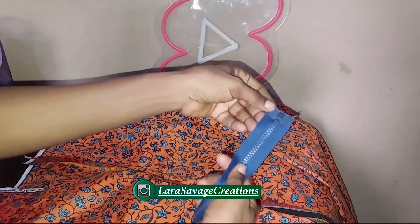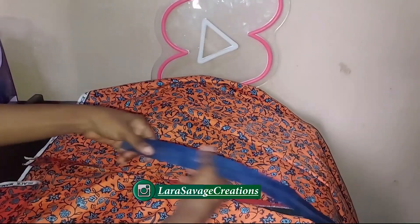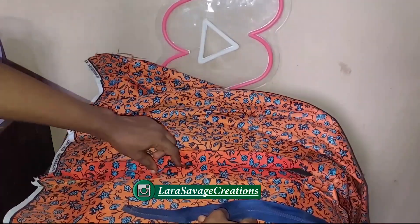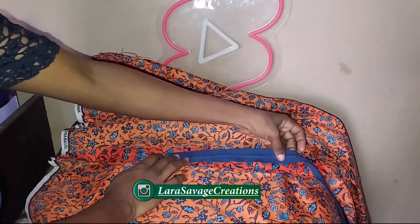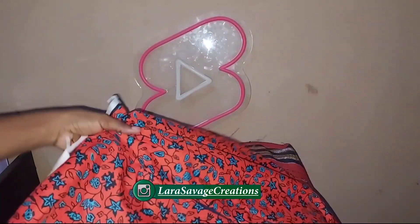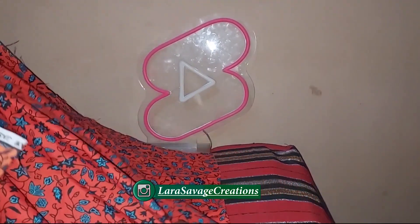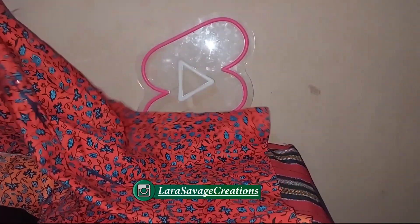Now I'm going to take the front piece and work on the zipper. I originally used a normal zipper but please use an invisible zipper — it works so much better. I've changed it to an invisible zipper and this is what it looks like. I've pinned down the zipper and this is what it actually looks like.